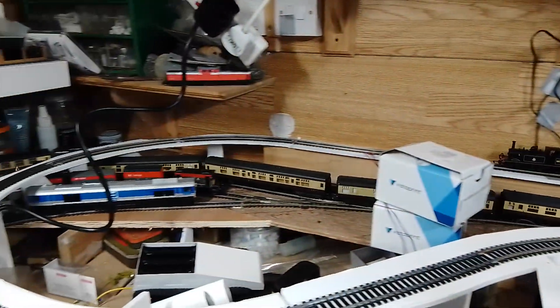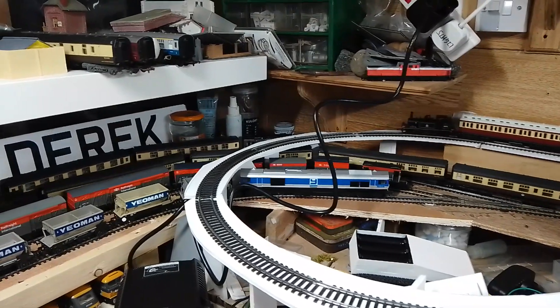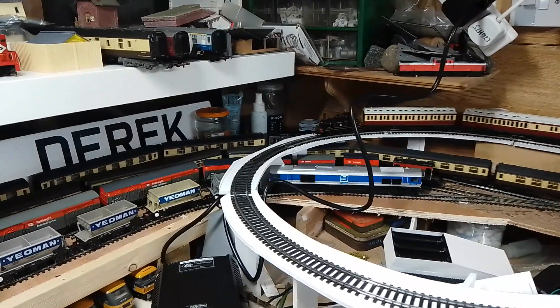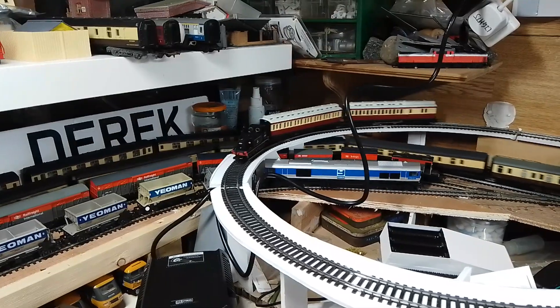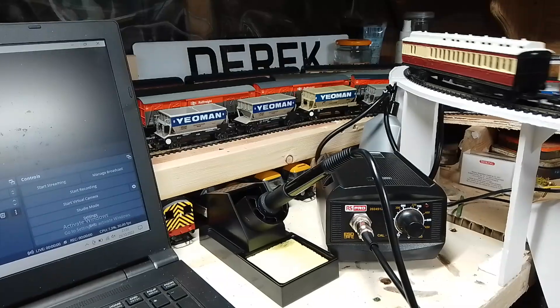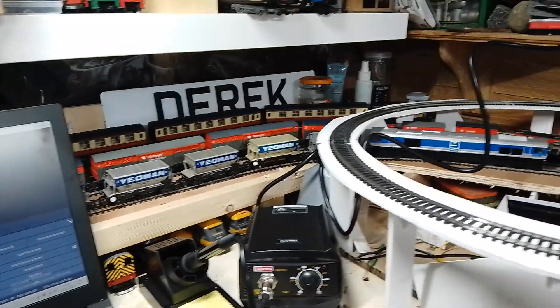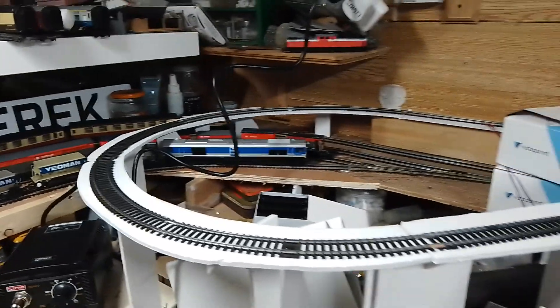Doug's down here too — say happy Christmas, Doug. Merry Christmas! I hope you've all had a good Christmas and got some railway stuff. That's my Christmas present, and that's Doug's Christmas present — a brand new state-of-the-art soldering iron, which he wants for his many and varied electrical projects as he's getting into electronics now.